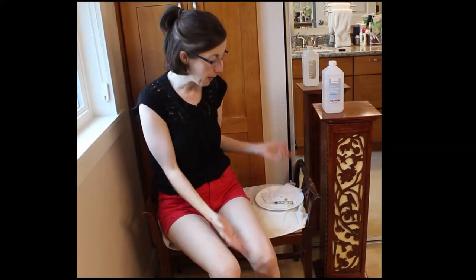Hi everyone! This is Cheryl with Arthritis Life. Today I'm going to be showing you how I give myself my weekly methotrexate injection.